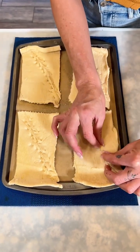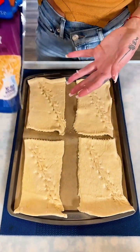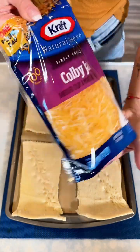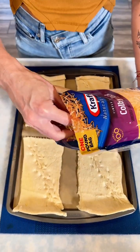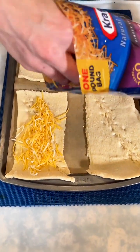Pretty simple, pretty easy — just like that, looks great. Now you'll come in with some cheese of your liking. I am using Colby cheese right here.